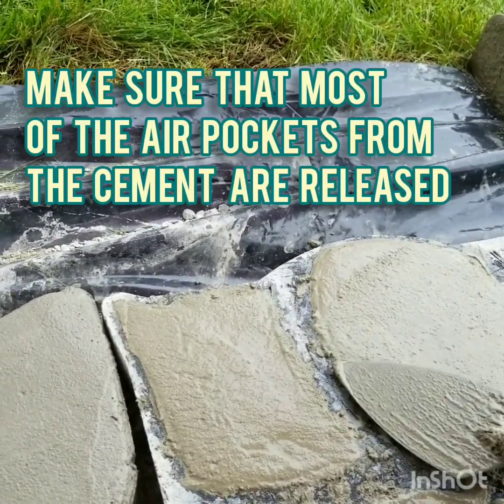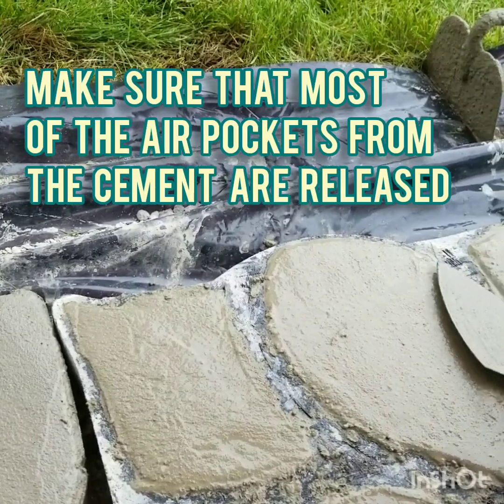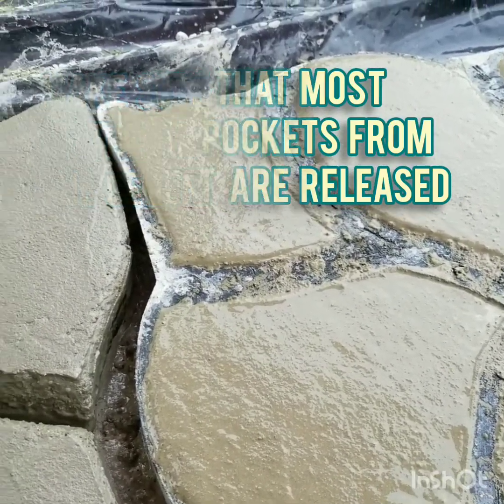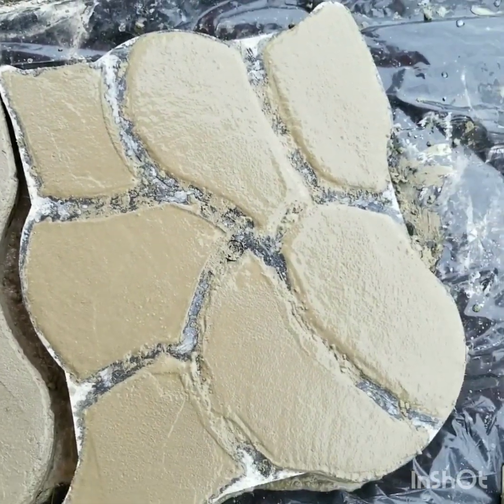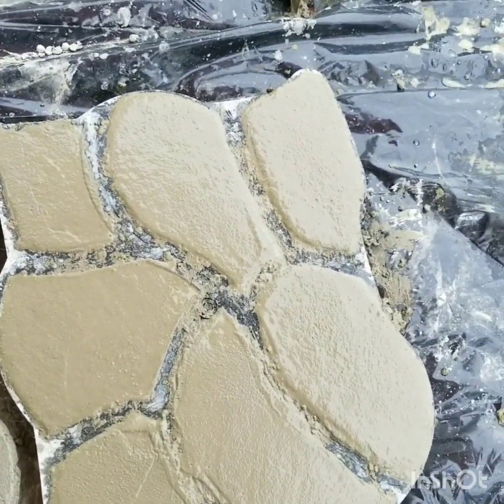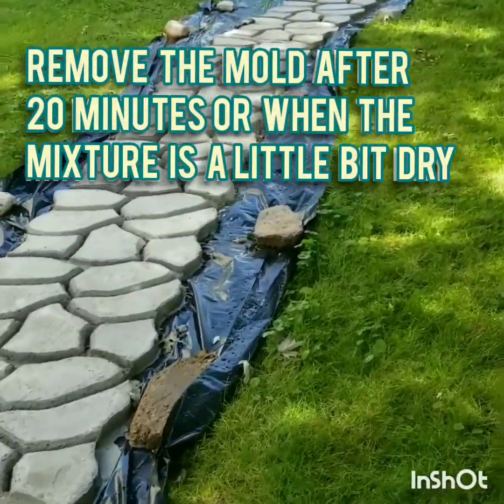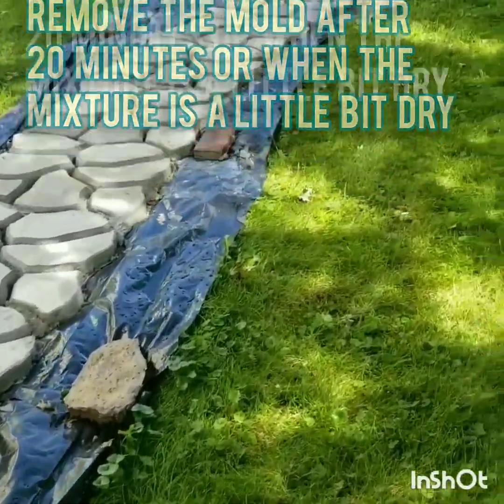Make sure that most of the air pockets from the cement are released. Remove the mold after 20 minutes, or when the mixture is a little bit dry.